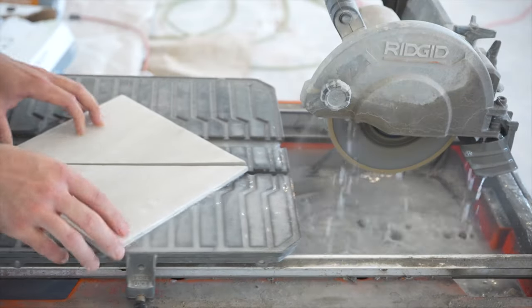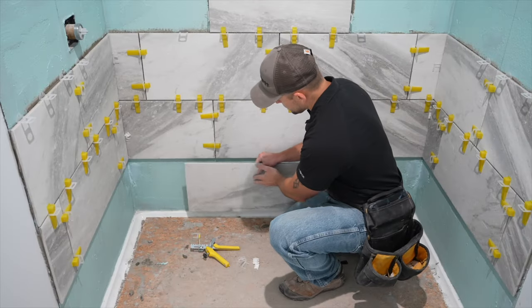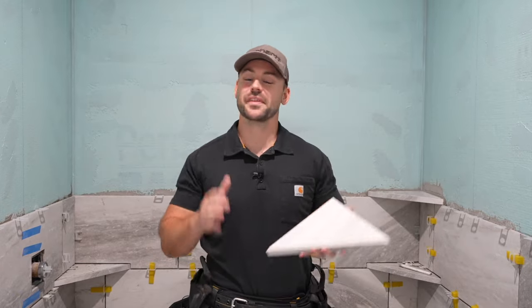In this video I'm going to show you how to build and install these tiled shelves, and this is part three of a five-part series. In the last part I showed you how to install all the tile, and in this part we're going to address the shelves. My name is Josh and this channel is all about building your own house and saving a ton of money — make sure to subscribe. We got a lot to do today so let's get started.